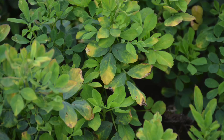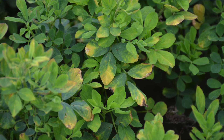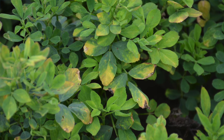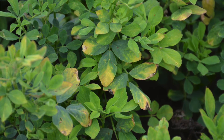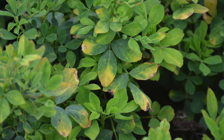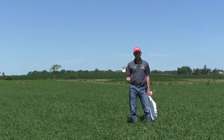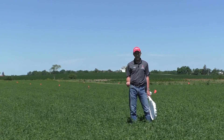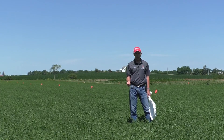The typical damage is called hopper burn. What you'll see is a yellowing of the leaf tips at the very top of the leaflets. When you see this, the alfalfa has already begun to be stunted and you've already lost some yield. So we want to avoid seeing the hopper burn — we want to catch these populations before that happens and before we lose any yield.